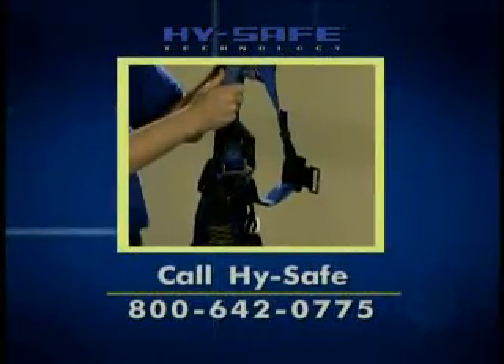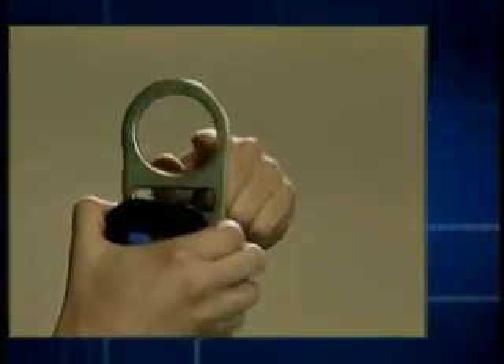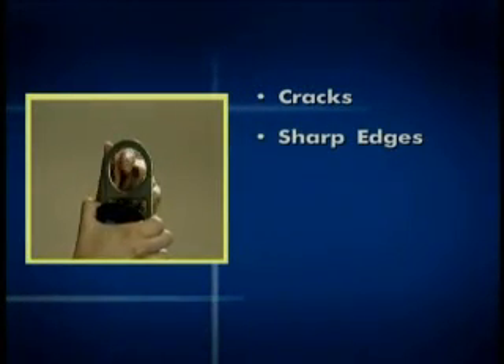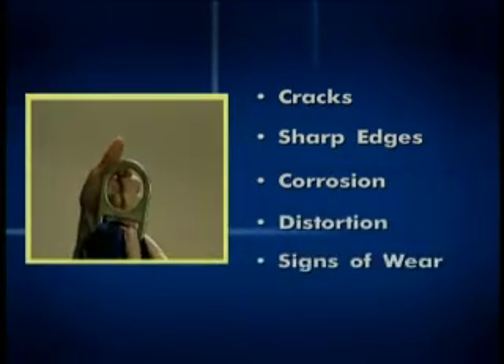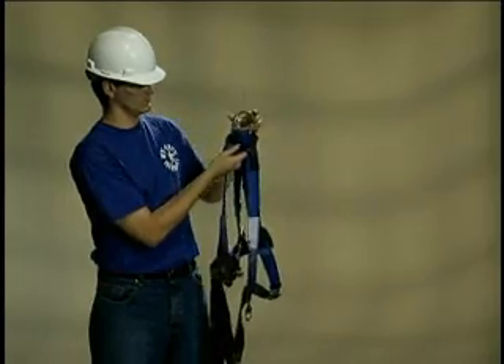Inspect the hardware next. Check the D-rings and other metal components for cracks that may signal the beginning of metal fatigue. Also check for sharp edges that could damage webbing and for other corrosion, distortion, or signs of wear. Check the wear pad at the base of the D-ring and make sure the D-ring pivots freely.